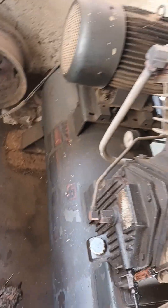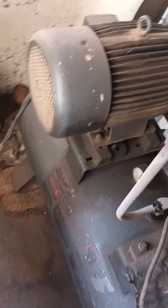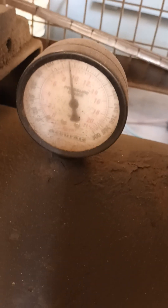In this compressor there is no controller like a display or operating control valve. To check the pressure here, you can check the inside pressure of the air receiver and all those things using the pressure gauge.